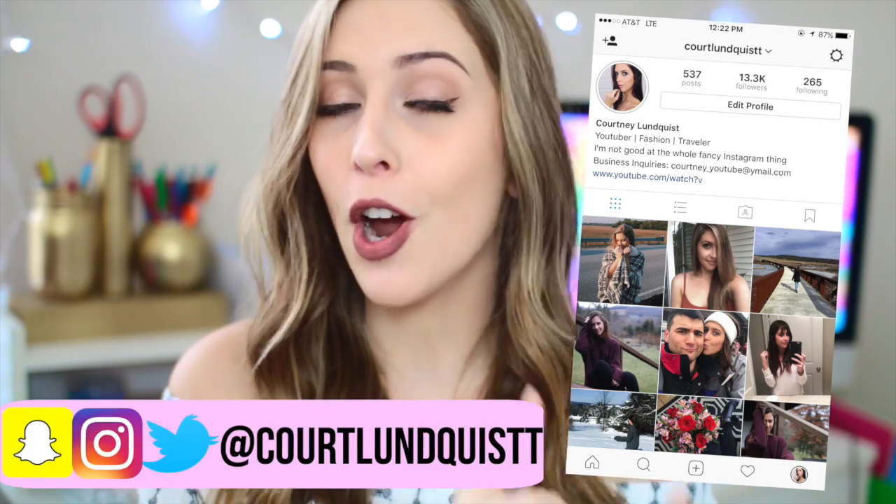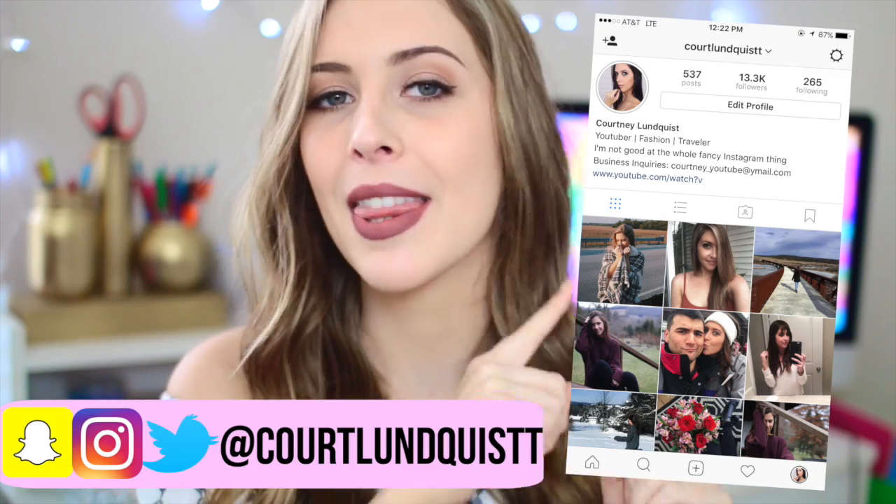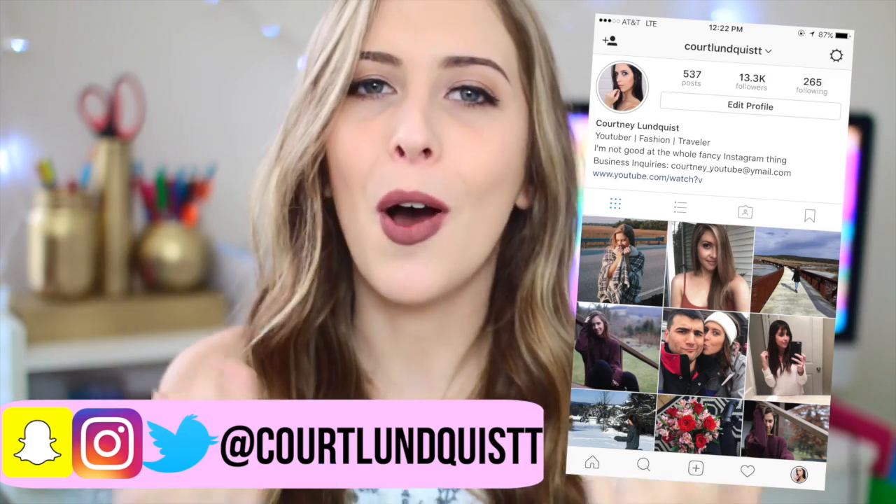I want to do something a little fun and different today before we get into the video. If you follow me on Instagram, or you're already following me and you interact with me, go ahead and spam my Instagram with likes and comments and I'm gonna spam yours right back. I think it's a great way for me to put names with faces — so the day this video goes up is when I'll be doing that. Come on over to my Instagram!